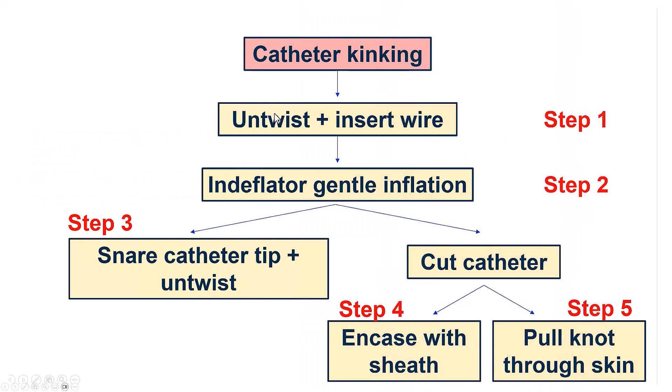The first step is to try to turn it in the opposite direction, then insert a 0.035 or 0.038 guide wire. If that doesn't work, one can gently inflate the endoflator to straighten it out. If that doesn't work, one can use a snare to grab the tip of the guide catheter to help with untwisting, or cut the catheter and pull it through a long sheath. Alternatively, just pull the knot through the skin, but that can cause significant femoral access bleeding.